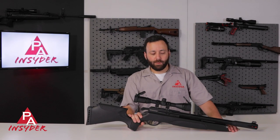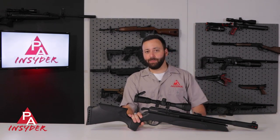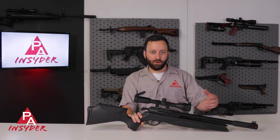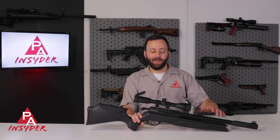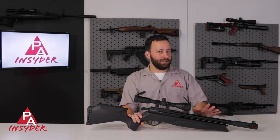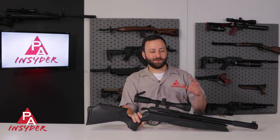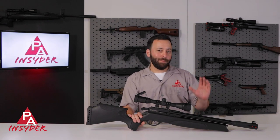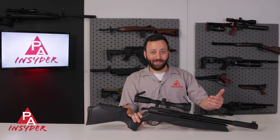The Aero is brand new for 2022 and it is Gamo's first Spanish-produced PCP. For those of you that remember the Urban and some of the other Gamo-branded PCPs, those were all made in the UK. This is their first gun made in Spain. A lot of interesting stuff going on here, but none more important than the price point — this is right around $220, and it comes in really as a competitor to the Diana Stormrider, and should do quite well stacked up against it.